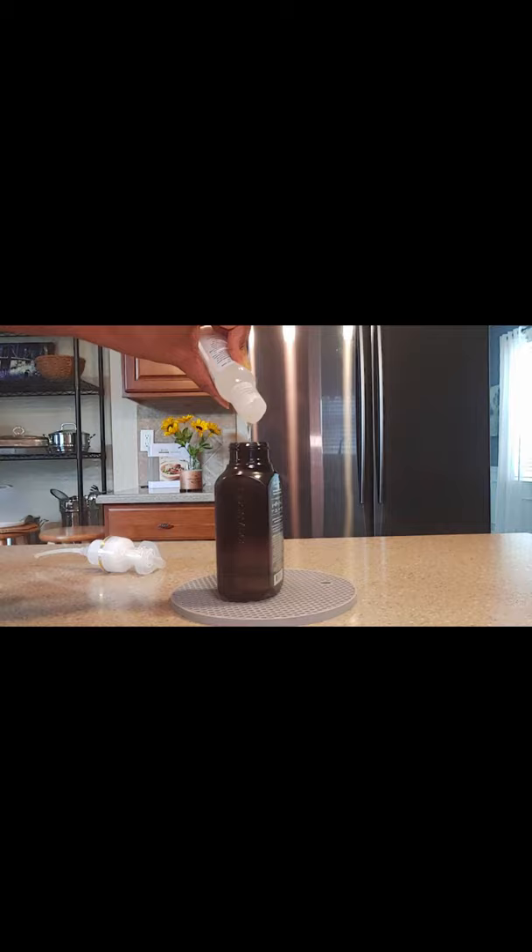You shake, shake, shake, and there you have it — a DIY foaming hand soap made to order.